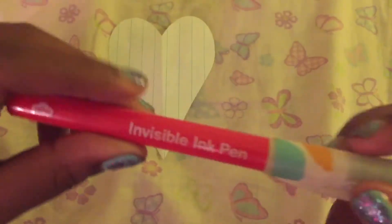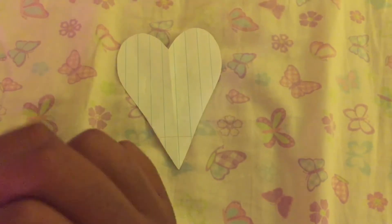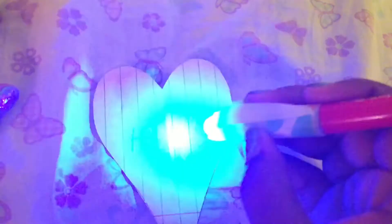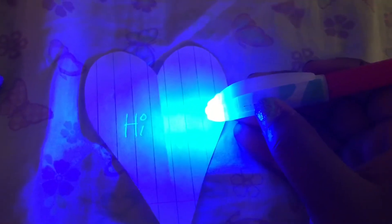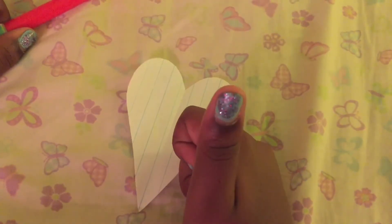You write on the piece of paper — la la la — and then you press the button that's on the cap, and tada, your message is revealed! Also, what I figured out: if you flip over the paper you can see the highlighter. Isn't that cool? Awesome!